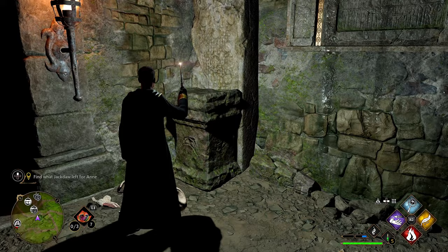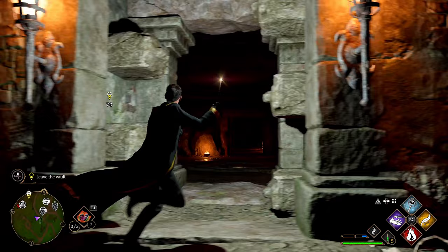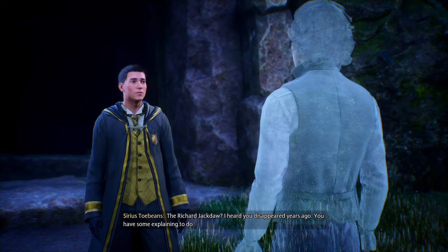'Richard.' He died in the Forbidden Forest, obviously. 'Someone solved my puzzle after all these years — well done indeed! Well, you can just tell me exactly what happened — there's no need for me to investigate.' 'I heard you disappeared years ago — you have some explaining to do.' 'That was my puzzle you solved — what are you doing here?' 'A retired Auror, Helen Thistlewood, told me about a map you stole from Peeves, and then Ann told me about a cave.'